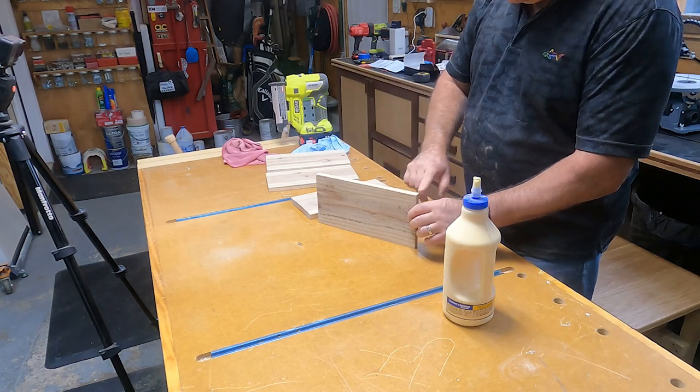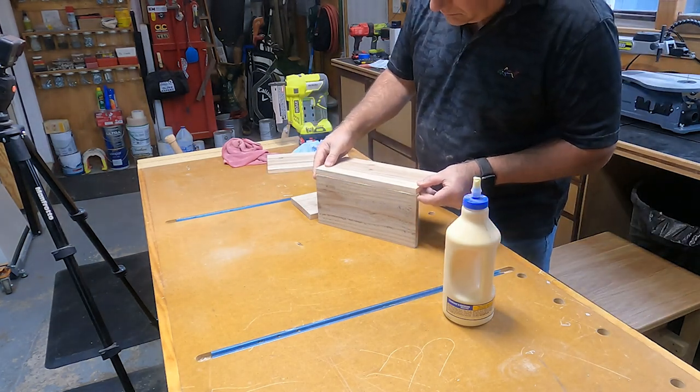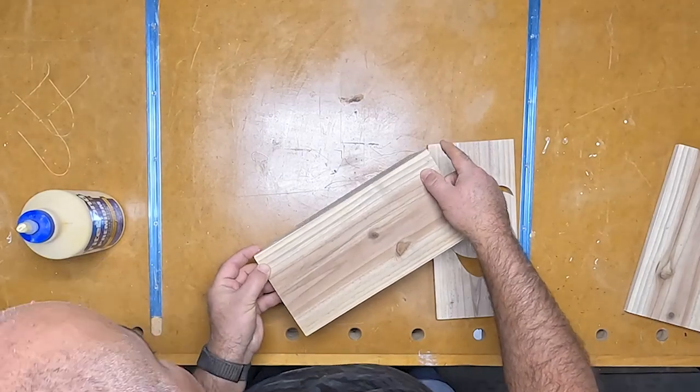I just use a simple butt joint here to attach the sides together. A little glue and some pin nails make quick work of building the box.